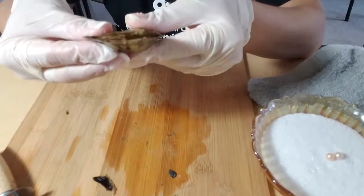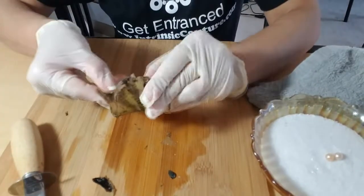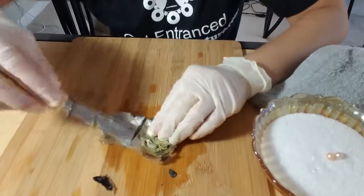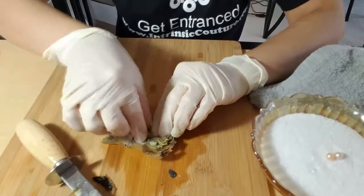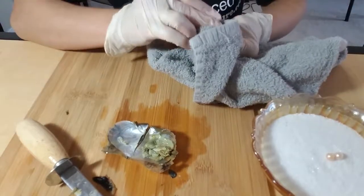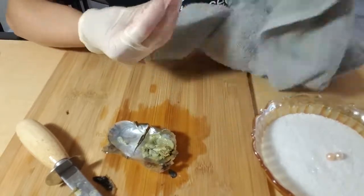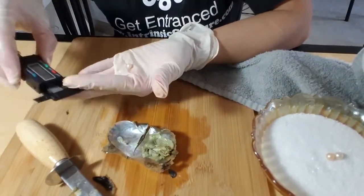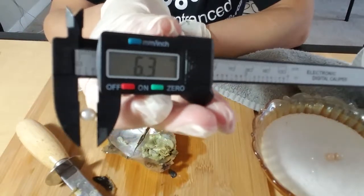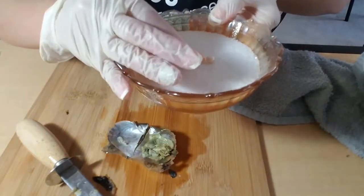Number three is already kind of open — who wants it to be open now! This is an itty bitty one, let's see. Oh, I feel it — oh my gosh, this one's white! Oh, it's so pretty. This is 6.3.